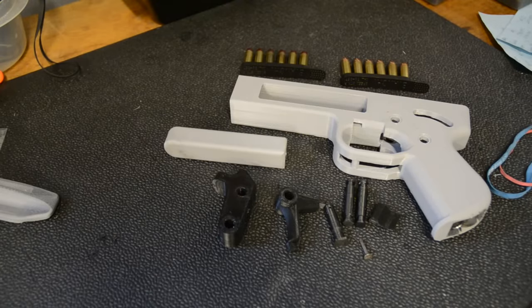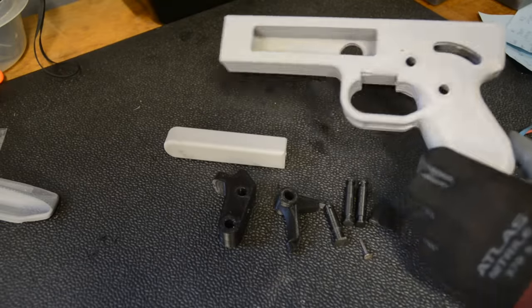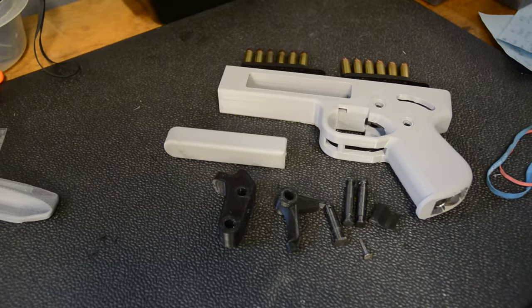Hey guys, this video is going to be another update on the Songbird pistol that I've printed. This time I've made a new frame and it is in grey because why not, it's a ghost gun.